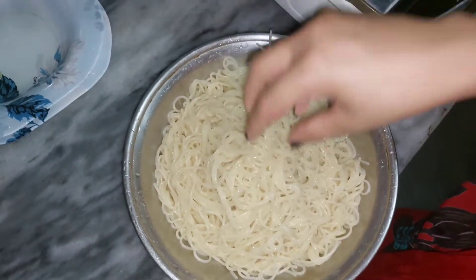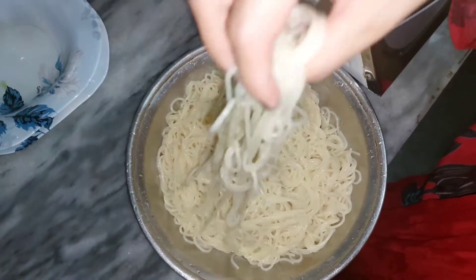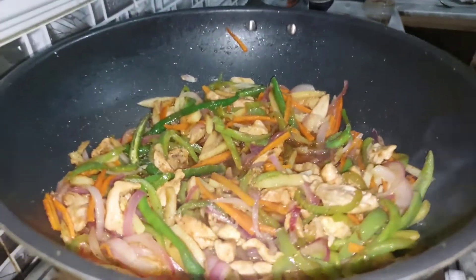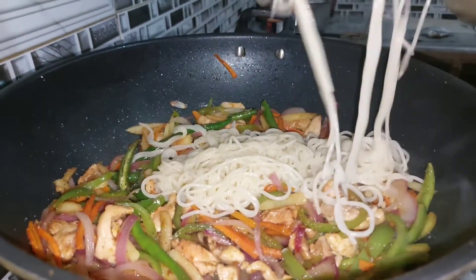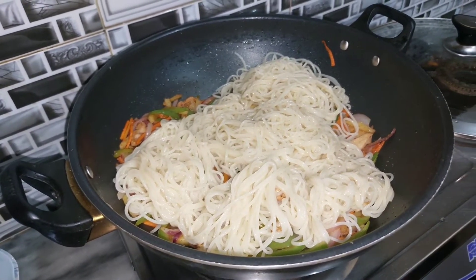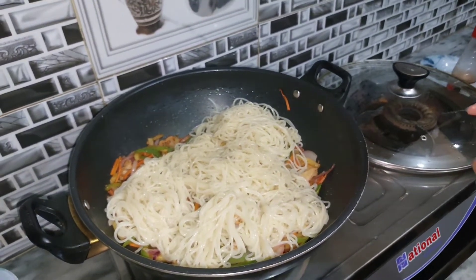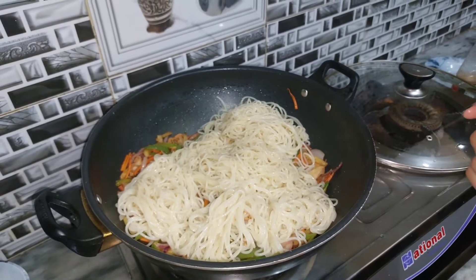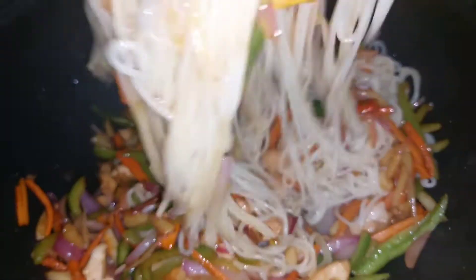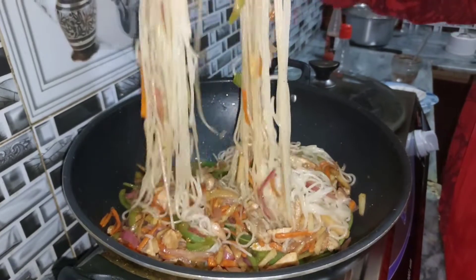We will add some fresh hot water so it will look good. Now, we will add some vegetables. The most important thing is how to mix it — the way you mix it will determine how good it looks.